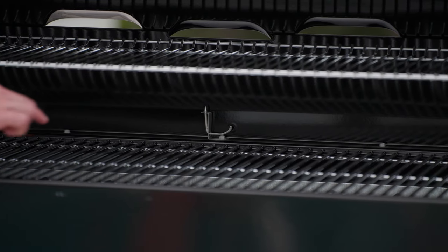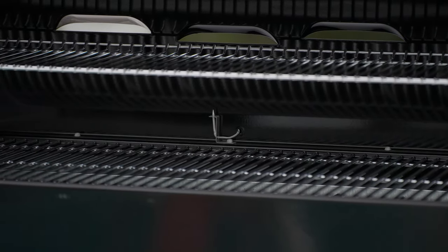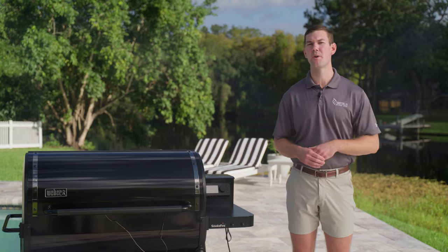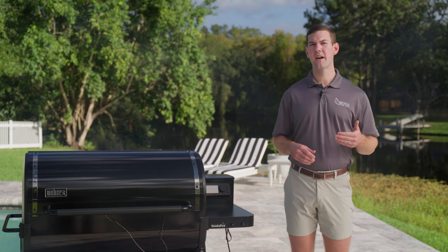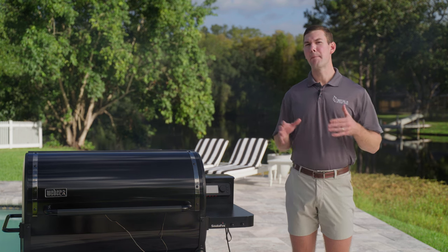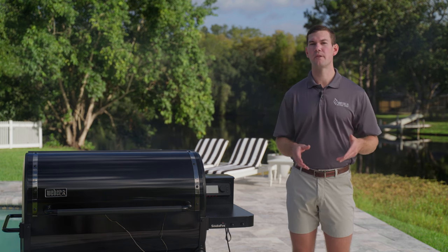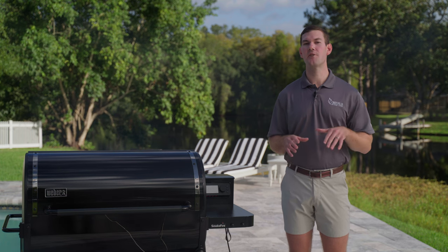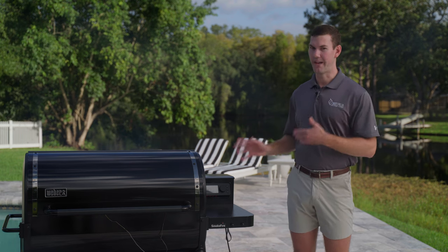How does the grill know how to run at a set temperature? It's through the ambient probe inside the grill. The SmokeFire ambient probe is located in the rear center of the grill. This probe collects air temperature data that tells the grill precisely how fast to spin the motor to feed pellets and keep the temperature at your set point. It's important to understand that there are going to be heat fluctuations from time to time in any pellet grill — you're looking mainly to see how the temperature averages out over a longer time span.